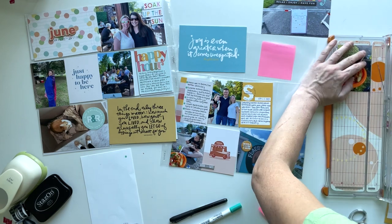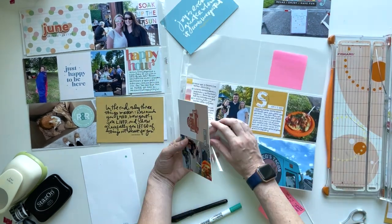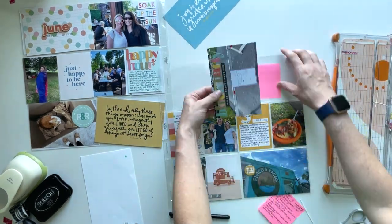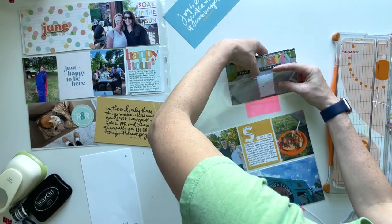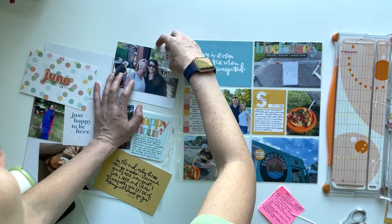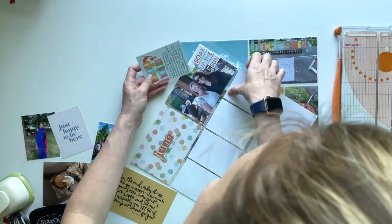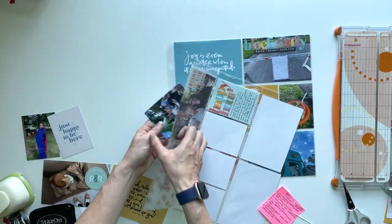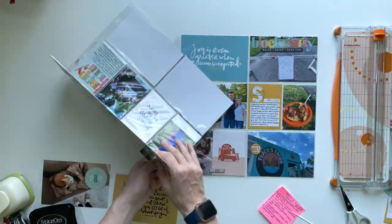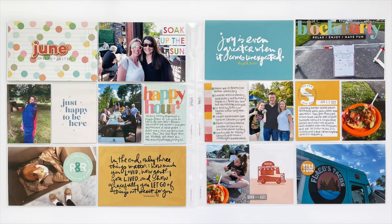I am calling the spread done. It was very simple — it just came together pretty easily. So I'm slipping everything into the pockets and just making sure things fit. That one there, because I had adhered that strip of photo with washi, it was a little flimsy, but once it's in the pocket I feel like it's going to stay just fine. Please let me know in the comments if you have any questions, and thank you so much for being here. I'm really happy to share these spreads with you. I'm almost caught up for the year, so hopefully I'll have a couple coming soon and I will be caught up sharing these weekly. Thanks, bye.